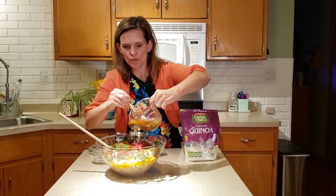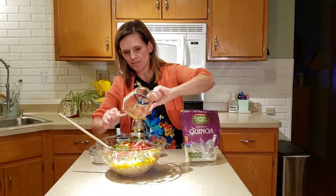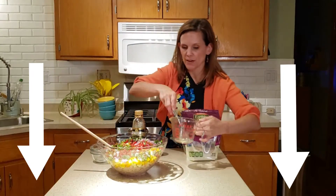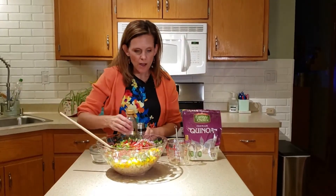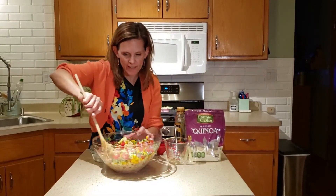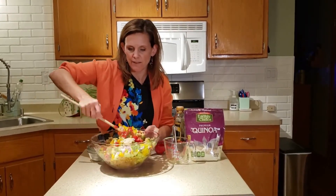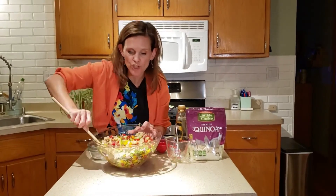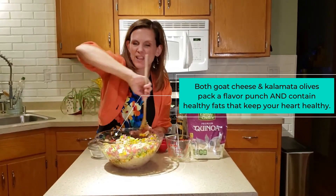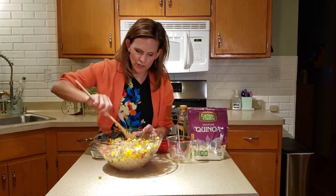Now we're going to add this to the quinoa mixture — I'm going to try to get as much of that garlic out of there as I can. In this recipe, and you can always find our recipes down below in the show notes, you're going to find there are two other ingredients I have not added: Kalamata olives and feta cheese, or you could use crumbled goat cheese as well. It gives it even more of a Mediterranean flair. But I'll be very honest — I eat this without those two items all the time. They'll just add a little more punch of flavor.